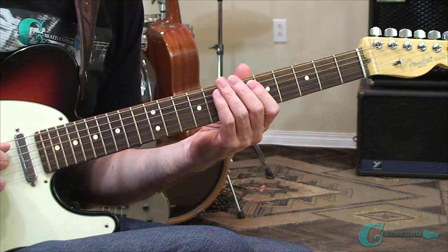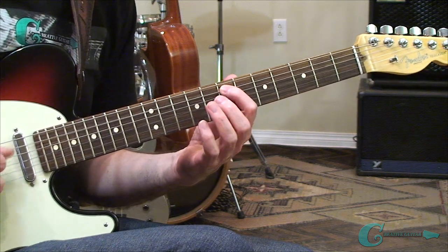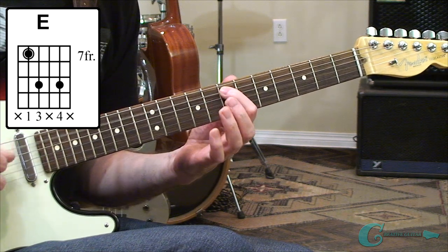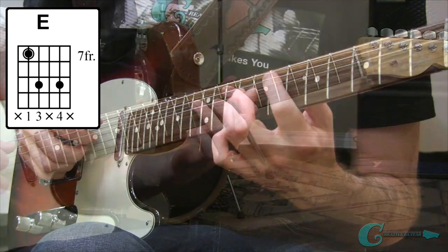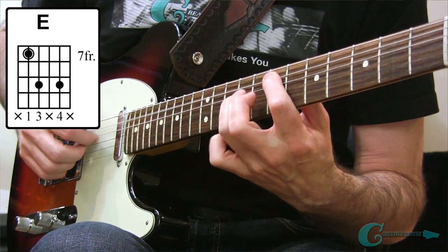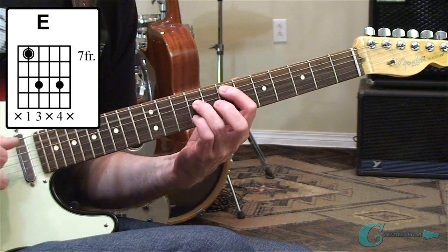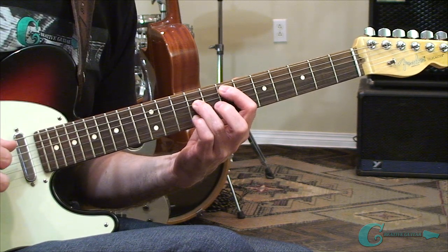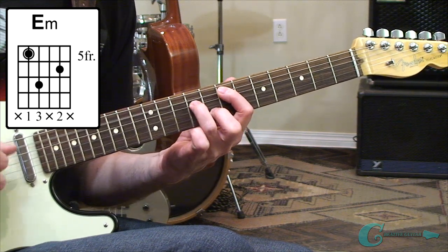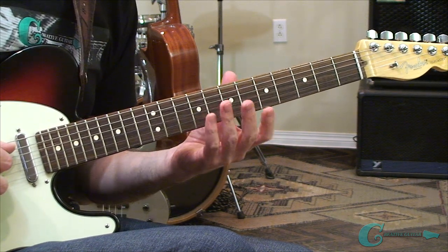And now I want to show you some shapes here that can function off of the fifth string as well. This is a very popular string to approach this method with. We're going to start with an E major. To do it, we're going to have an E note on the fifth string, seventh fret. And then I'm going to add on the fourth string, ninth fret, a B tone. And then up on top I'm going to have a G sharp — it's on the ninth fret, second string. That's an E major. If I want minor, all I've got to do is drop that G sharp down to a G natural. And I've got E minor. So as you can tell, doing this is very, very easy.